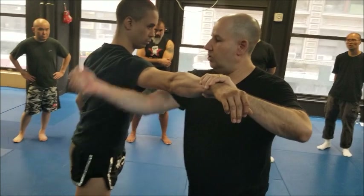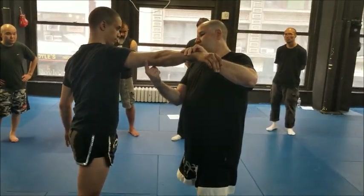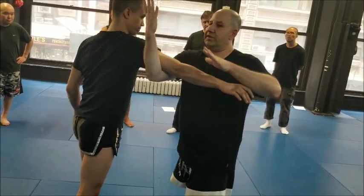So in Shui Jiao we have what they call elbow locking, which is kind of like all the other locks. You get a little in front of the elbow because that's where your maximum leverage point is. And so this pulls and this pushes.